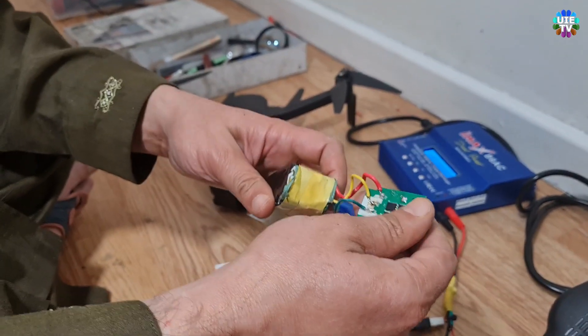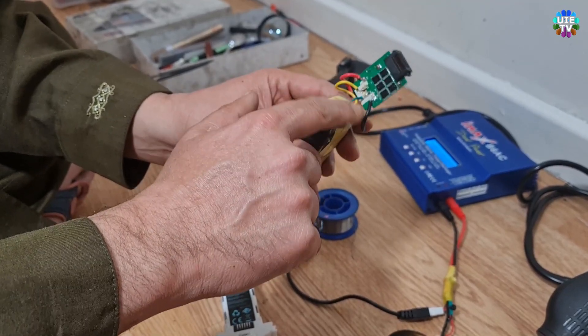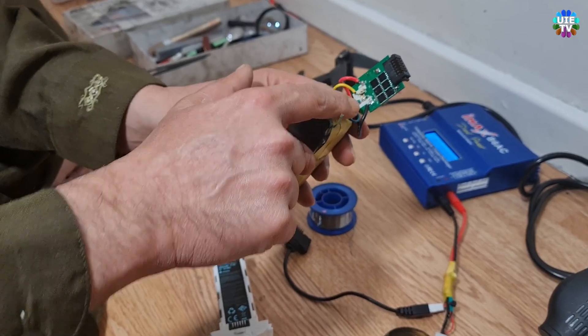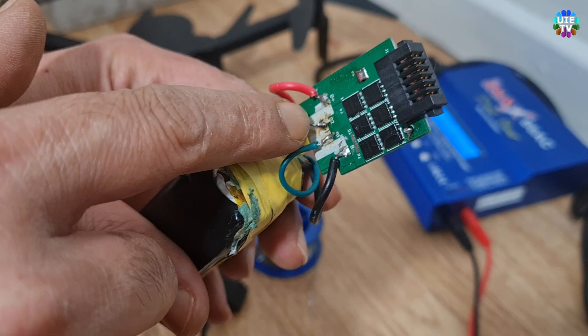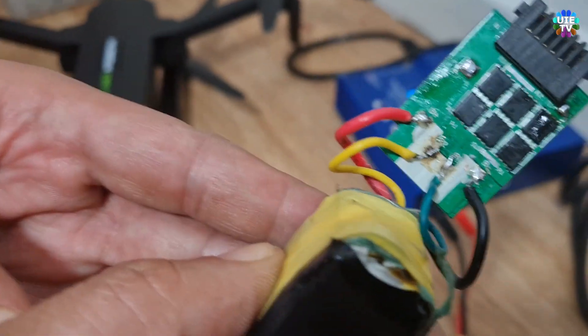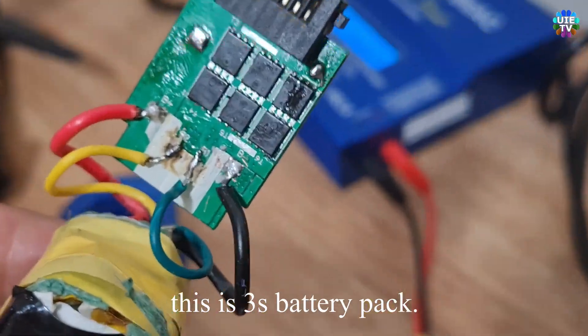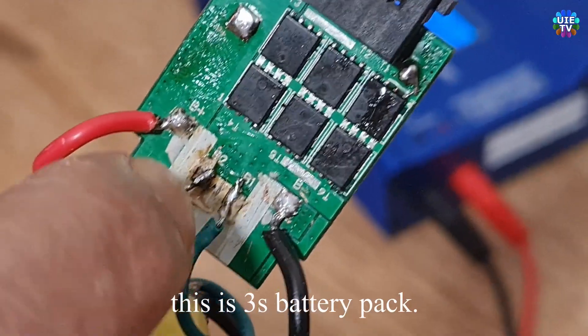As soon as you have taken out the battery pack as shown on screen, the connections are in their original condition. The black cable is negative, blue or green is for battery 1 balance charge, yellow or green is for battery 2 balance charge, and finally red on the left is positive. You can see on the circuit board that it shows the connection labels as well.